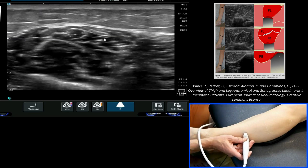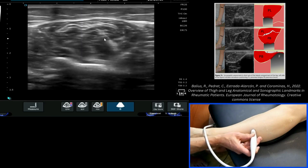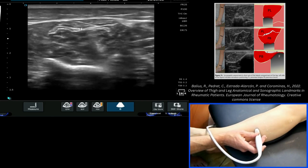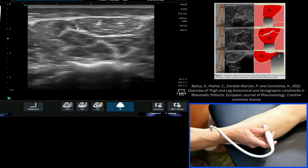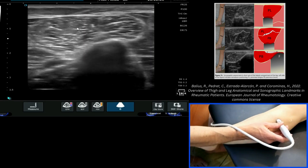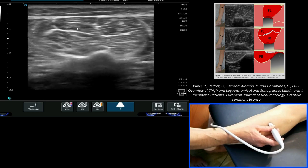Reduce or increase your depth slightly at this point. You start to see how the longus then starts to thin out, and you are into the muscle belly of peroneus longus, which obviously inserts higher up onto the superior lateral aspect of the fibula. At this point you're looking at purely the muscle belly of peroneus longus.